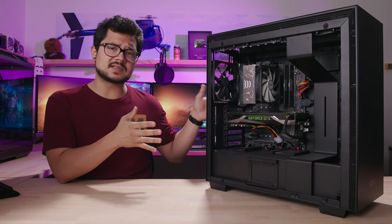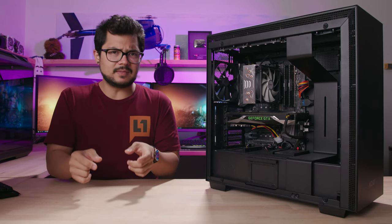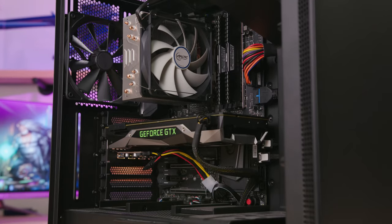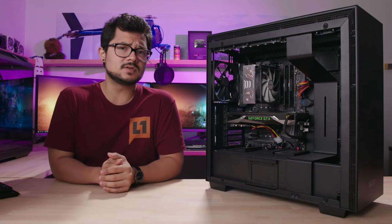Now to be fair, this is only the second system Andrew's ever put together, so it could have been a lot worse. But as a close family member of mine, his shoddy building skills reflect poorly on my own. And honestly, Andrew, I'm quite offended that you would do this to your own cousin. I guess we'll just call it even for that one time I got you way too drunk at Ren Fair.